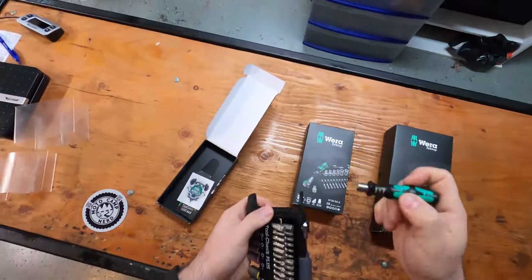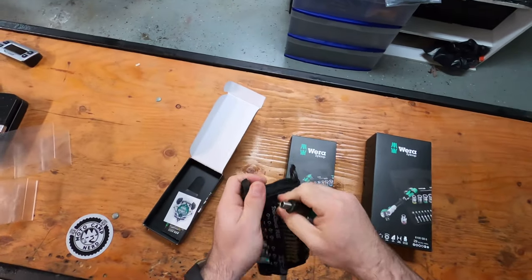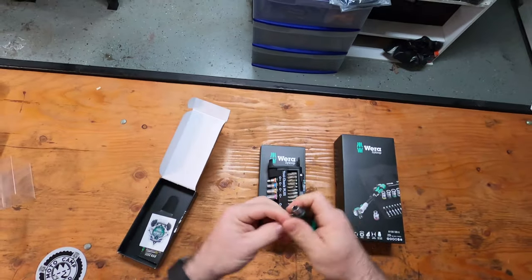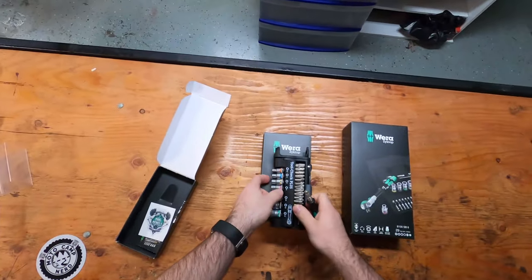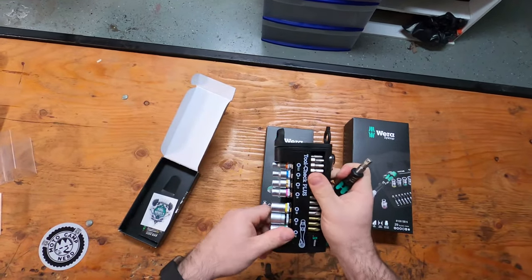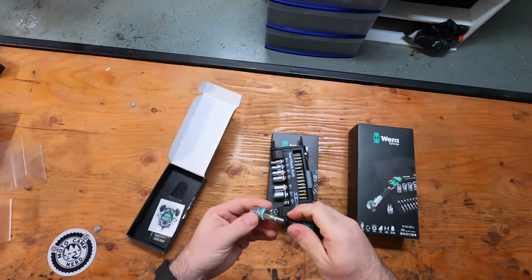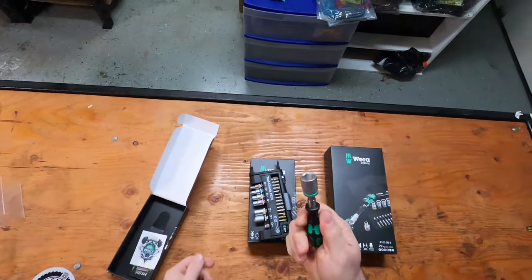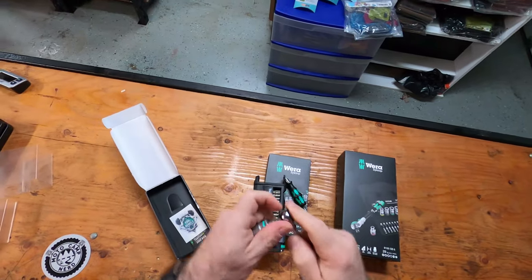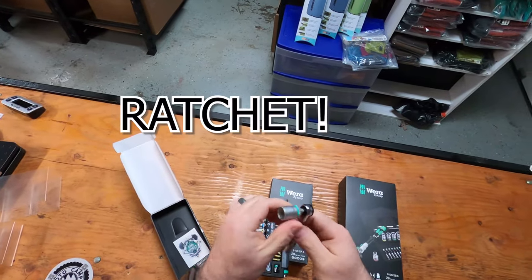There's also a little screwdriver handle, and again all these fit in here. On the end you have your socket adapter so you can put any one of these sockets onto the end, and you can throw that in and you've got a nice little tiny socket wrench.